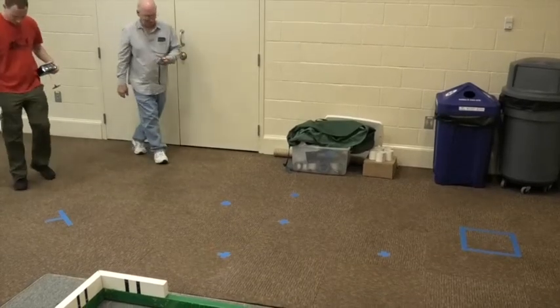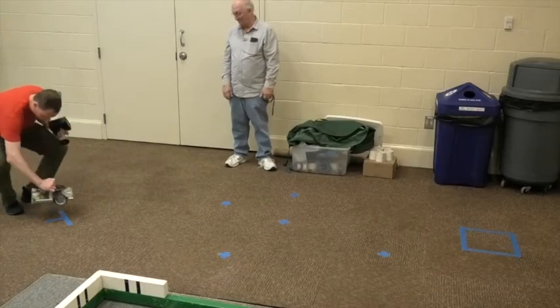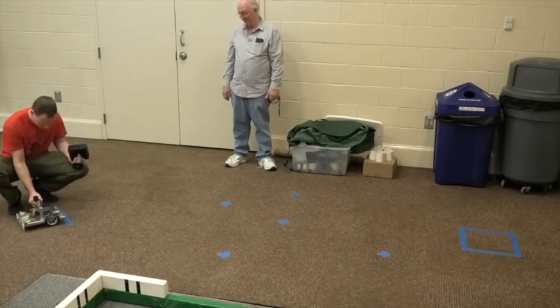First? Sure, why not. What does this mean? Does this mean I'm facing that way? Yeah. And your robot has to be behind the line. Like this? Like that.